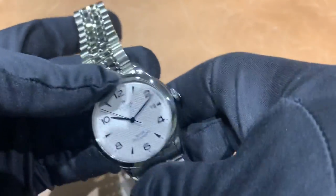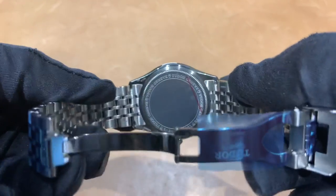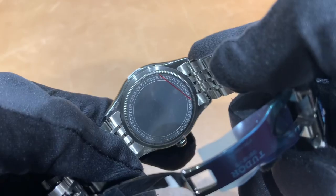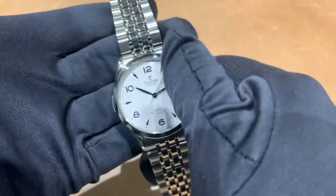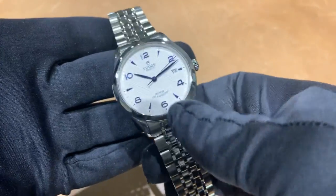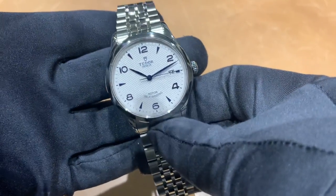Solid stainless steel case back, as standard with most Tudors — nothing too special there. Overall just a fantastic watch that I enjoy. A lot of people either don't know of these or sometimes overlook them. We have this one in stock, as well as a rose gold indices model.